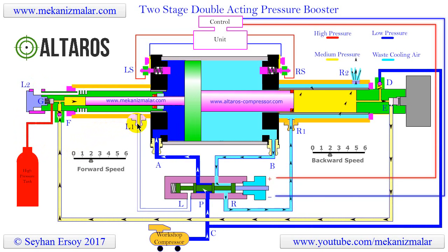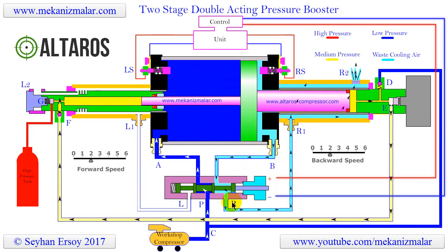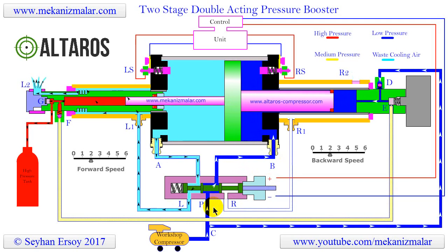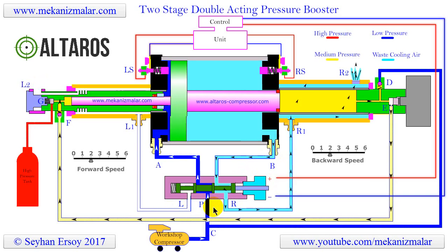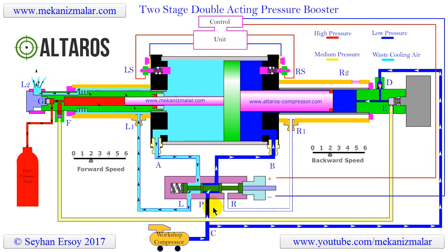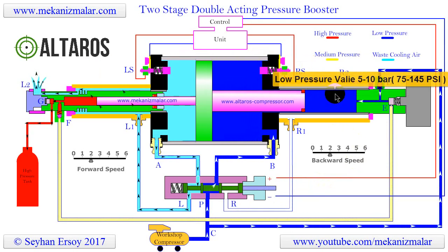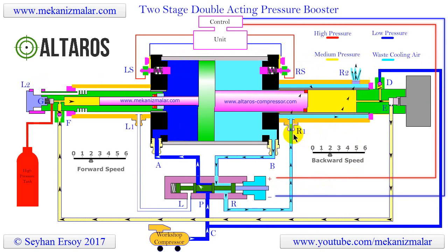Now the question is, why is the exhaust air not expelled from the large cylinder at points L and R? To answer this, we need to understand that when gas is compressed, its temperature increases, and when gas is cooled, its pressure is reduced. Everyone who has fixed a flat tire on a bike knows that when air is pumped into the tire by a handheld compressor, it gets hot. Since medium pressure and high pressure cylinders are always compressing air, the temperature of the cylinder walls will get hot, increasing the temperature of the air coming into the medium and high cylinder chambers.